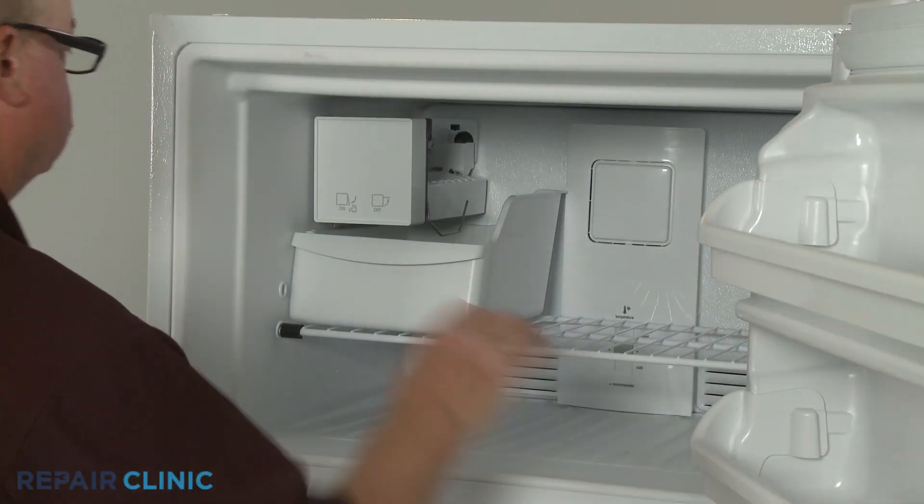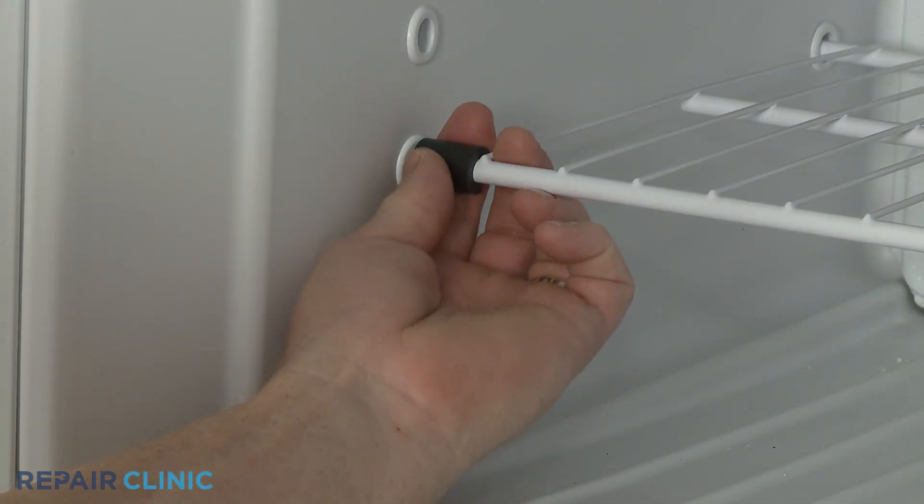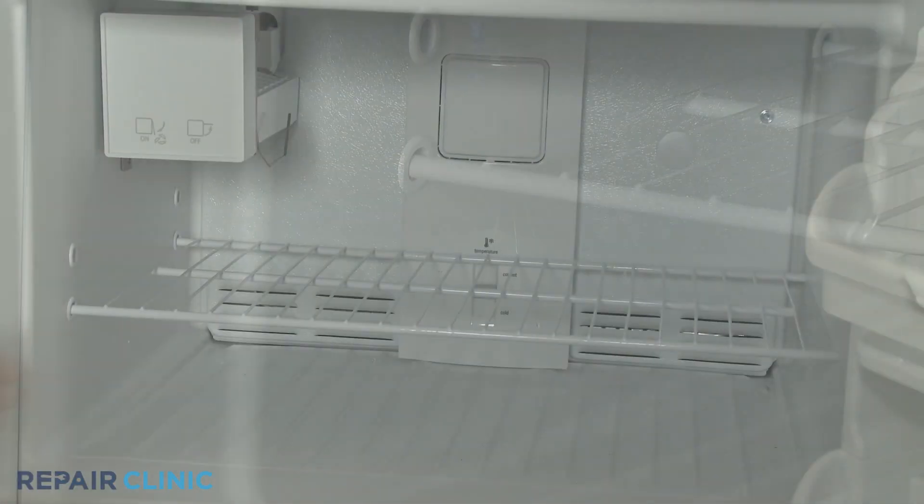Remove the ice bin, if applicable. Lift off the freezer rack stop, then slide the rack to the left to remove.